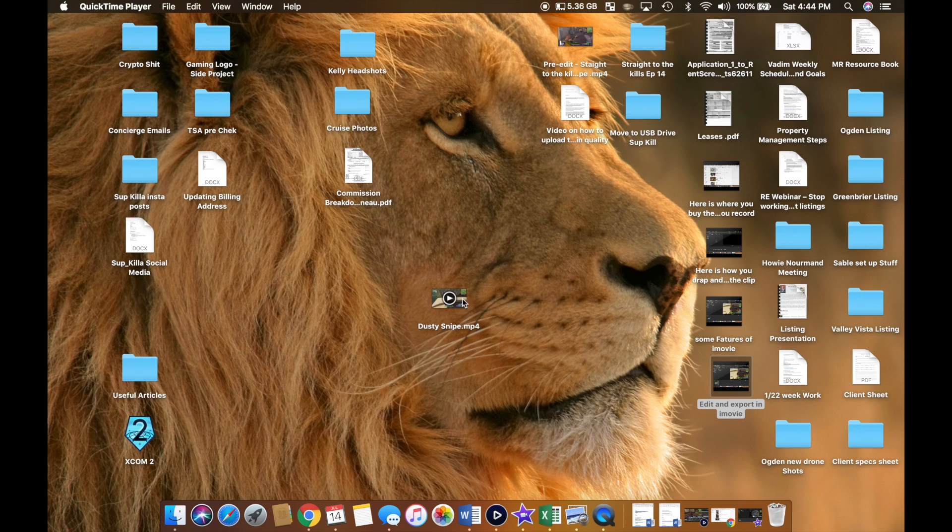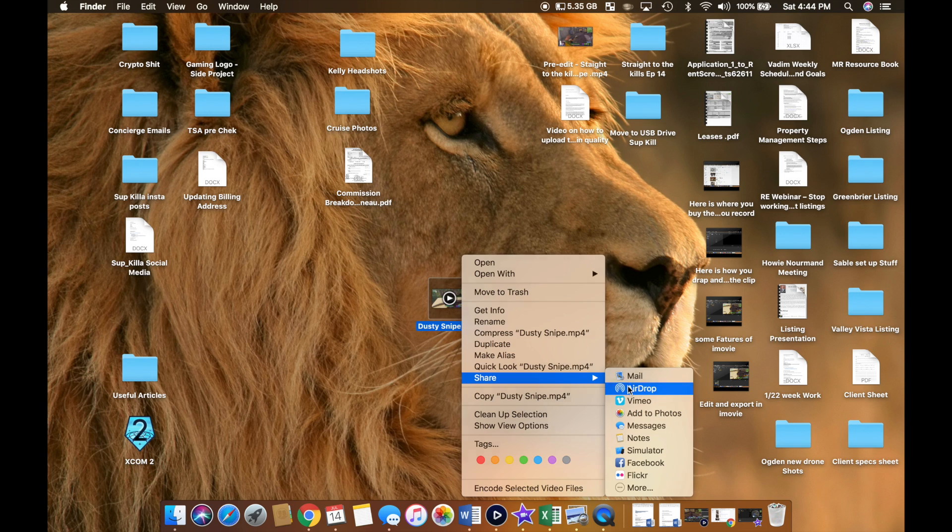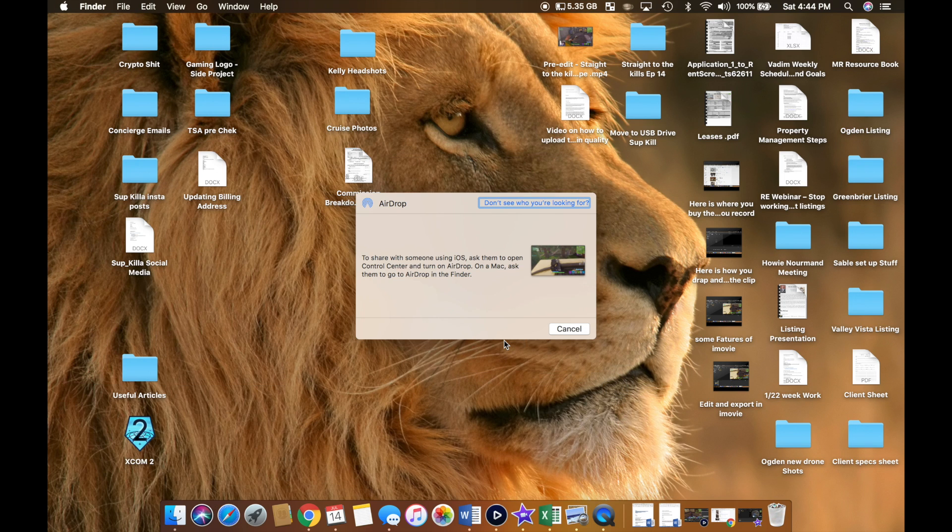I use a Mac and I have an iPhone, so this next step is super easy getting it to my iPhone. I just click on this, go down to share, AirDrop — it finds my phone. I click on it and it sends it straight into my camera roll on my iPhone. From there, I upload to Instagram.